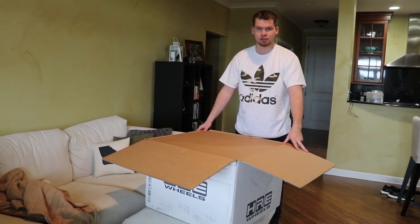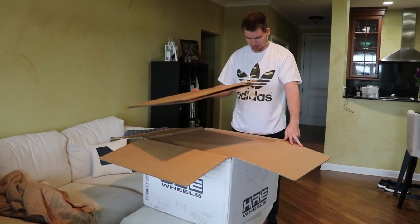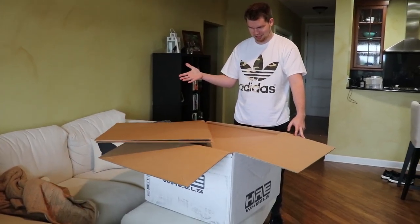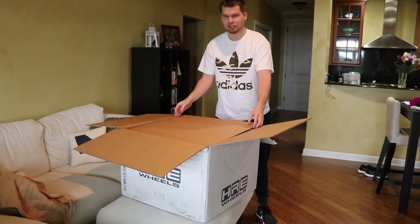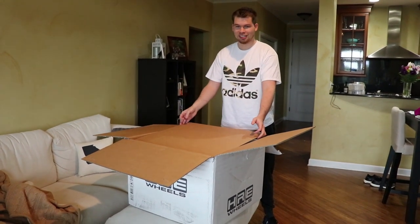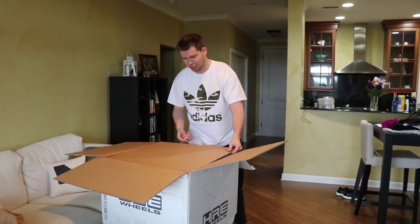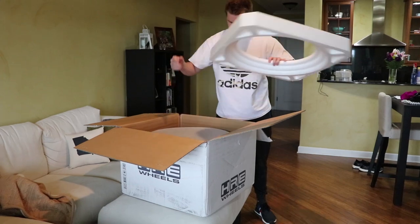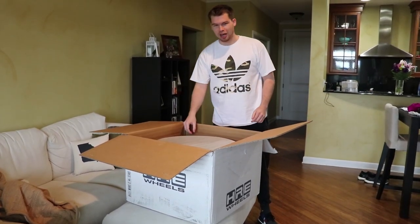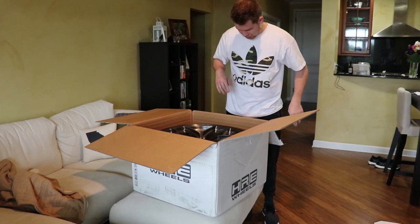It's another box! Yes, another box. Alright, we're ready. I have not seen this — I have no idea what it looks like. I know what it is but I don't know what it looks like, so let's get this going. The anticipation is real.